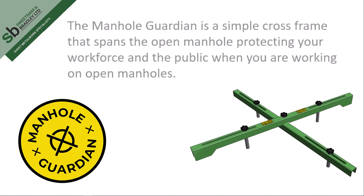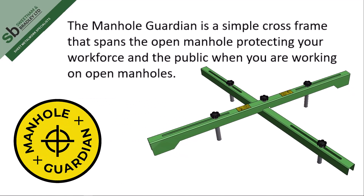The Manhole Guardian is a simple cross-frame that spans the open manhole, protecting your workforce and the public when you are working on open manholes.